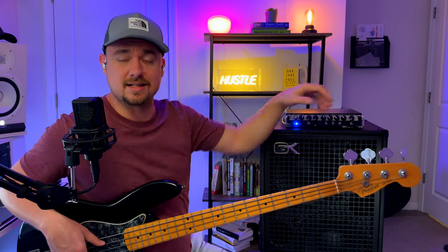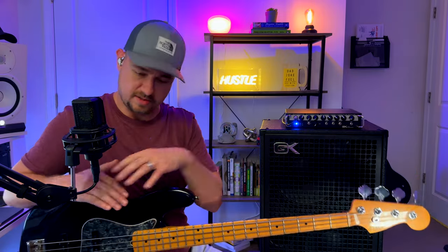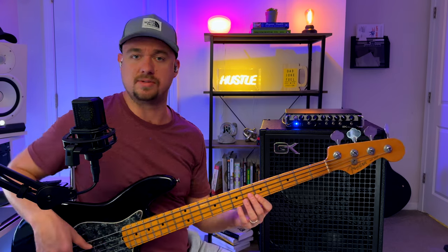Then we've got Presence. That sounds like a high-band parametric EQ with a large Q just spread out over the top end. It's not boosting a whole lot but it's nice and smooth. Truthfully, I'm never going to use any of those switches — I like leaving my bass and amp as flat as I can.